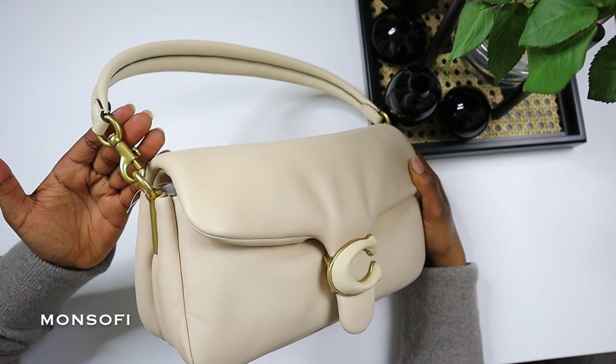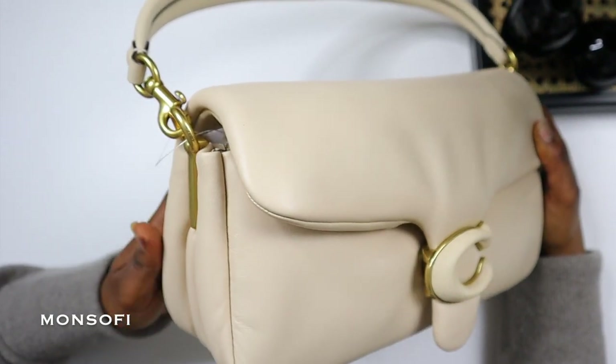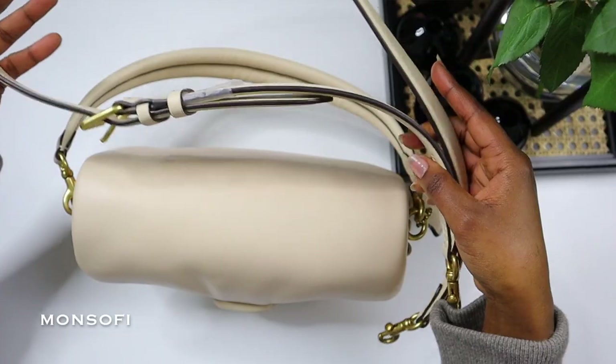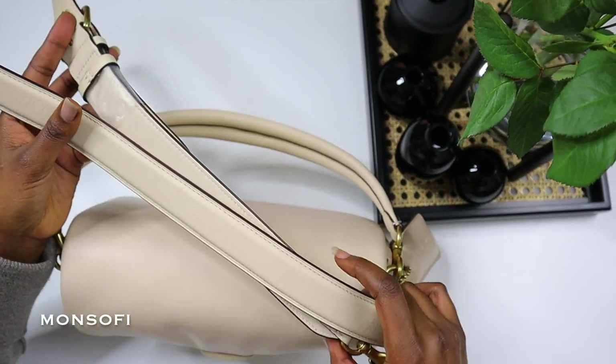The silhouette is impeccable and it will definitely make a statement paired with any outfit. It's made out of a smooth buttery and nappy leather, which is a different type of lamb leather. This gives it a soft and luxurious feel. The leather buckle at the front has a small-sized 'C' initial logo — a signature for the brand.